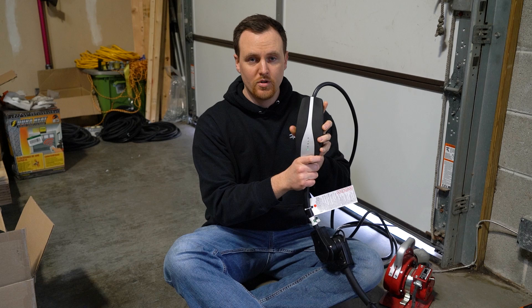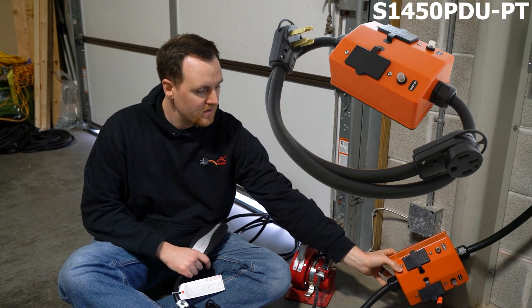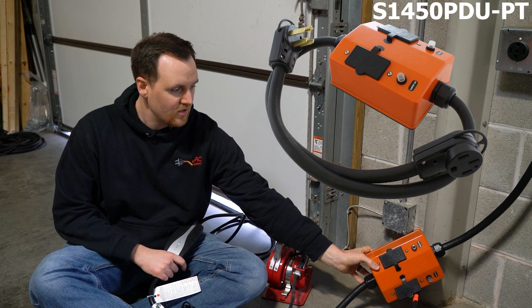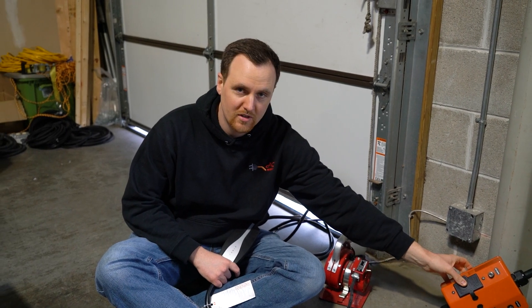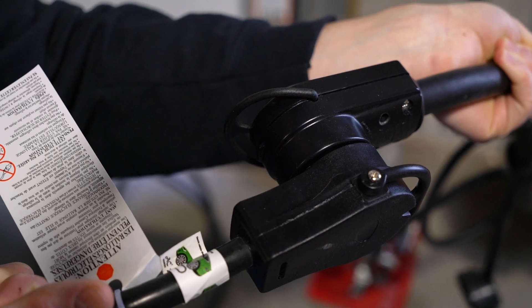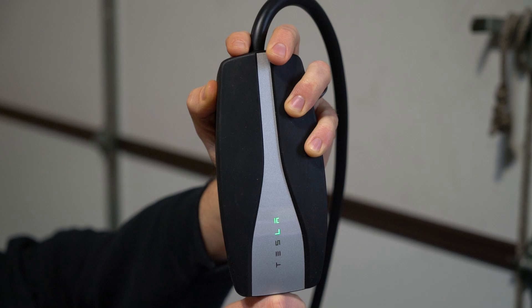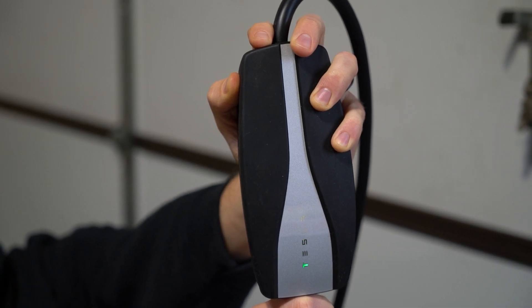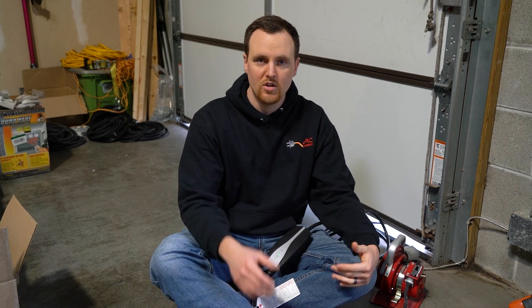Introducing our S1450 PDU-PT. It's a 14-50 power distribution unit — a box with a pigtail that connects right here to the 14-50 plug of our Tesla. Right now our Tesla is actually charging at 32 amps, and 14-50 outlets are rated for up to 50 amps, which means that actually leaves you 18 extra amps that you could use for something else.